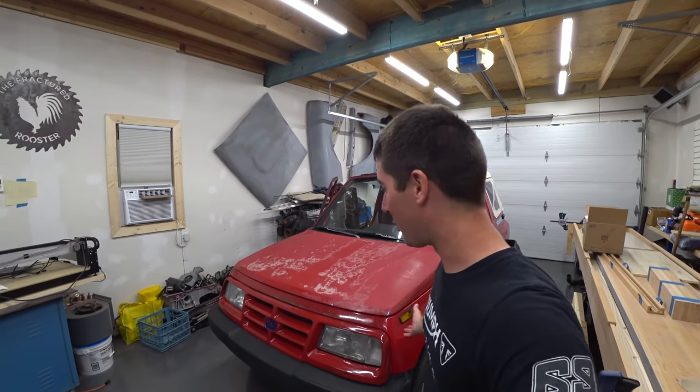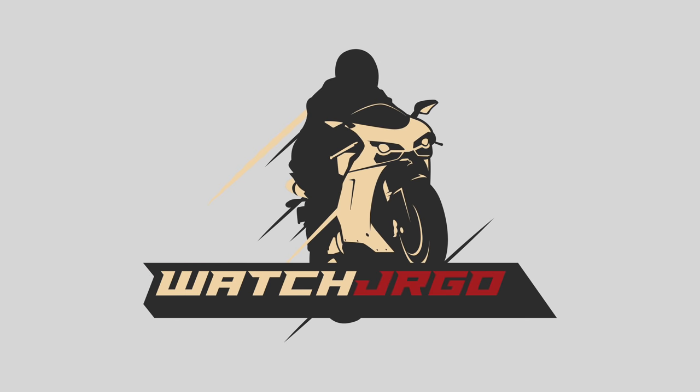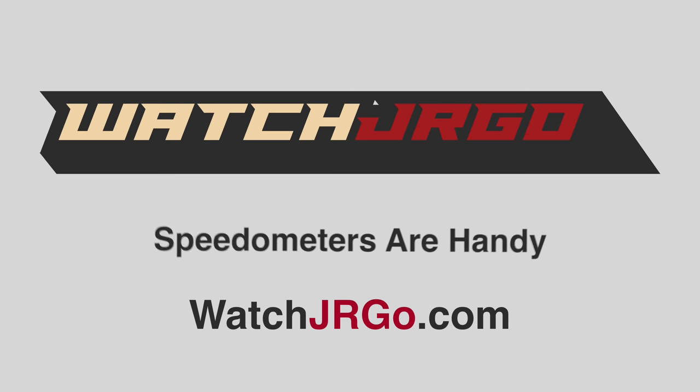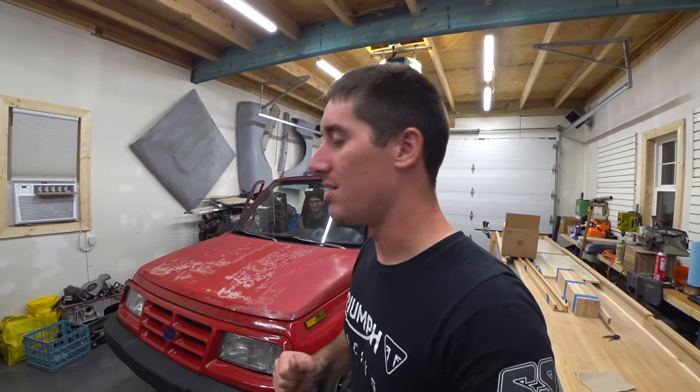On today's episode of WatchJergo, we jump back on the tracker. What is going on guys? I'm WatchJergo and today we're going to work on the tracker again. I keep getting a bunch of comments about that. I will get to the cars, I promise. Everything blew up after the fired video yesterday and now I have more free time. So first thing — the tracker.